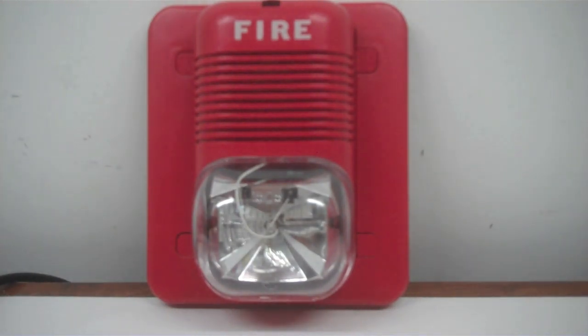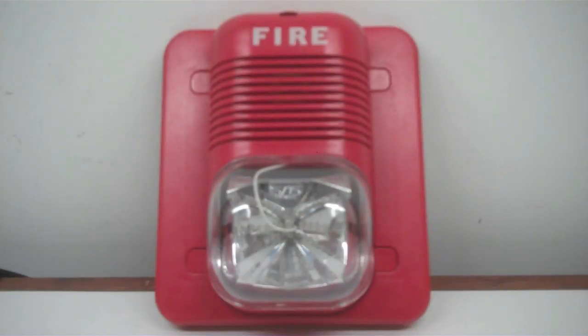Alright, now let's test out the horn and the strobe. Please take note that we're going to test the horn AND the strobe in this part, because the horn cannot be tested individually. I do not know why — I guess it's part of the design, probably for the sync module.